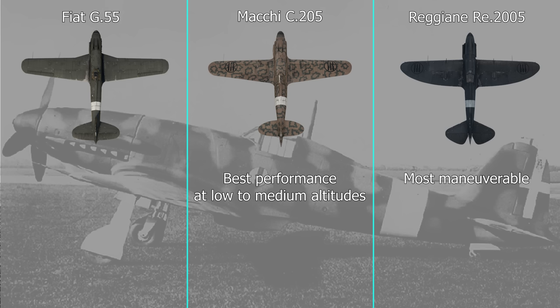The C205 performed well at medium to low altitudes, while the RE 2005 was the best dogfighter of the three and the fastest at high altitudes. But it was also the most complex, which wasn't appealing due to the longer production time. Even though it was slower than the RE 2005, the G55 had the best performance at high altitude. The G55 and the C205 were chosen for mass production.